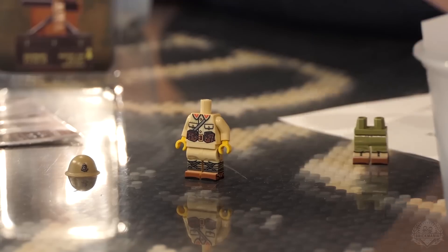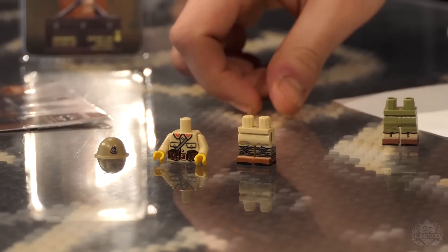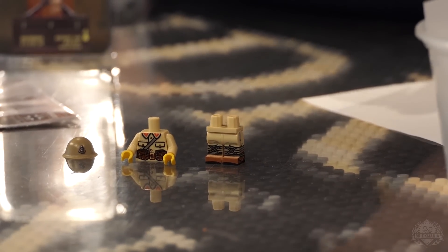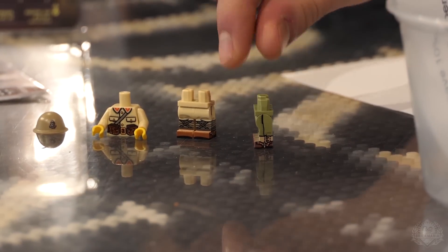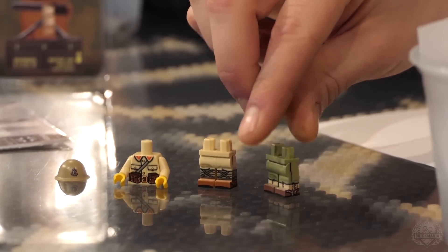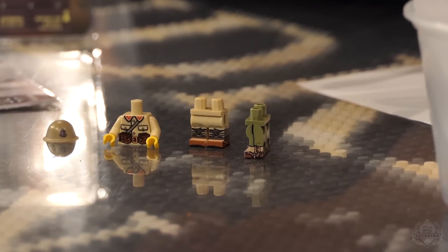We have Japanese torso available loose — not a figure without a head. We have the Japanese naval troops helmet, an infantry torso, and infantry legs, all available separately so you can build your own Japanese army or navy. We also have olive legs — that's U.S. Army — with the gators. It's kind of a mix of early war and late war; they'd have more olive uniforms late war, so it's a transitional piece appropriate for World War II U.S. Army.